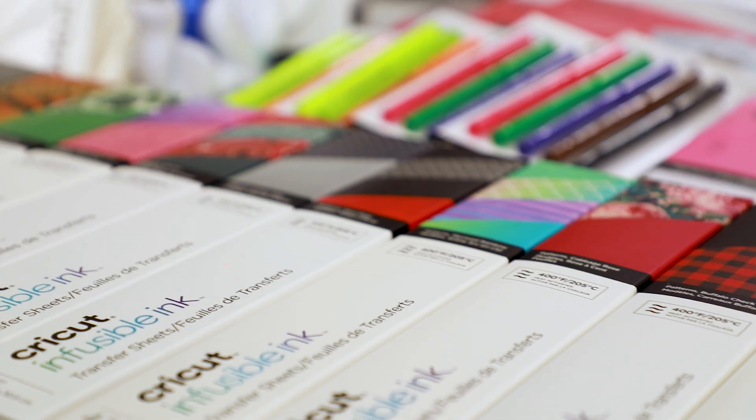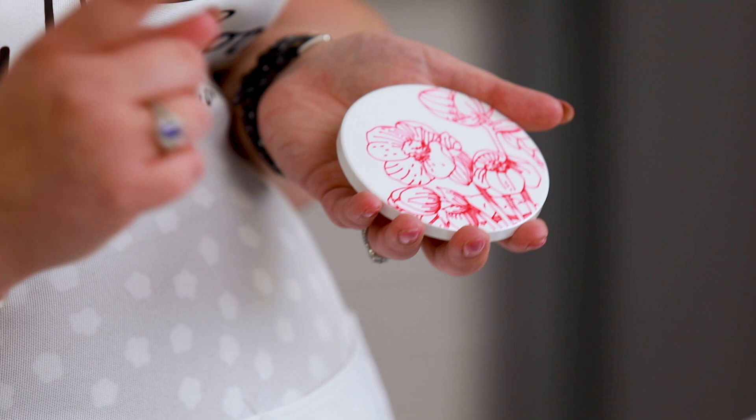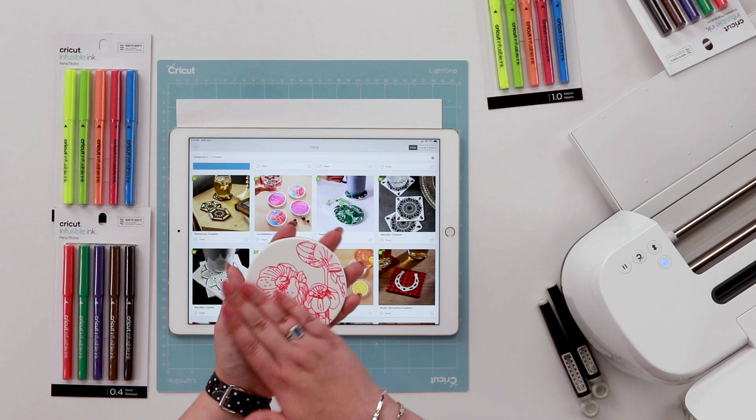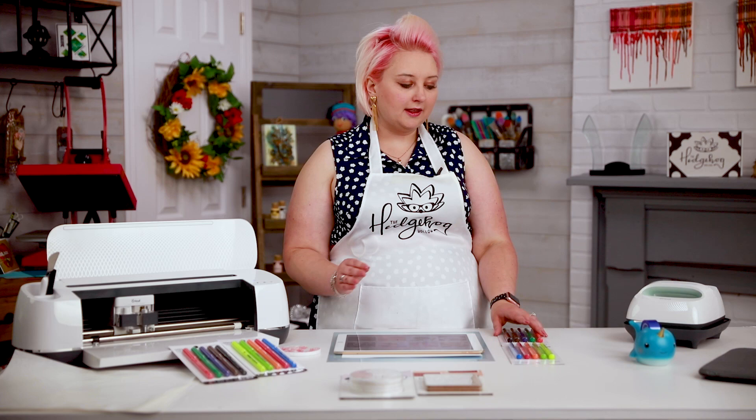The infusible ink infuses into your base or substrate. This is the coaster that we made drawing with the pens in a previous video when I first got them on day one. You can see there is nothing — it doesn't scrub, I can't scratch it off, there is no way to get this ink off the substrate. Now that it's in there, it's infused chemically into this base.